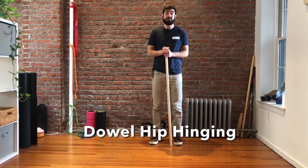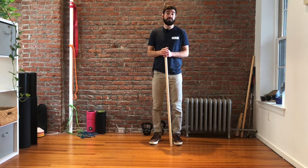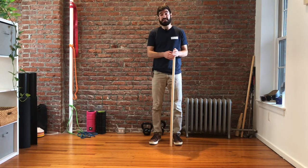Hey, this is Dr. Green with Momentum Chiropractic and today we're going to go over one of the most common exercises that we show patients with low back pain. It's a way to teach hip hinging and we use a dowel for it, so we call it a dowel hip hinge.